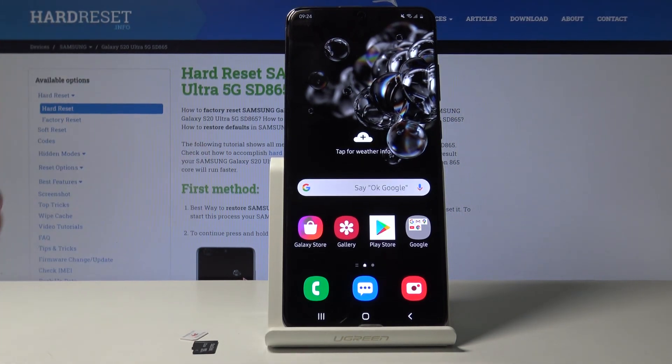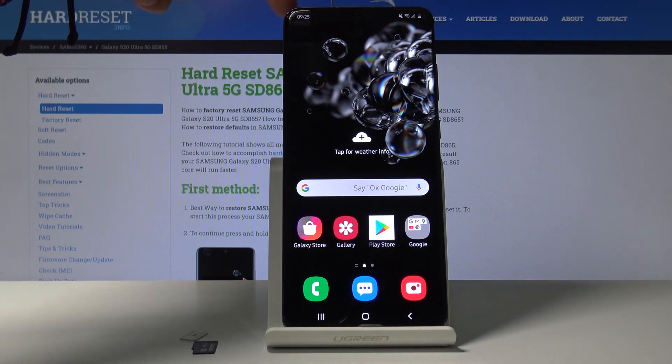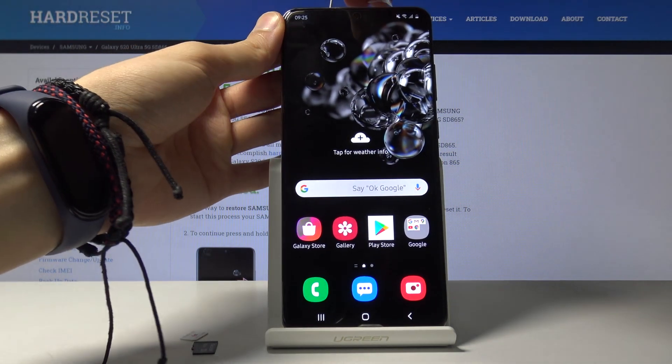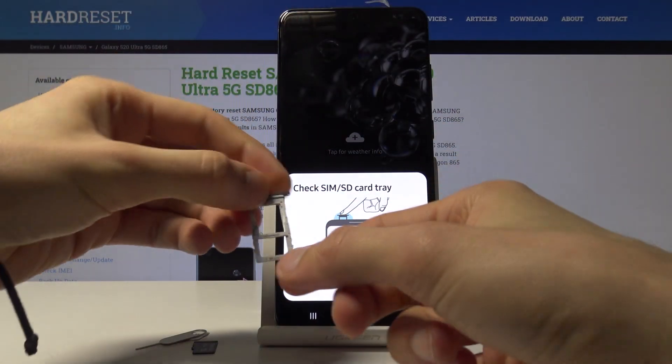Once you have that, you will want to pop out the tray which is located on the top of the device. You can see where the pin is right now. When it's in, push it in and the tray pops out. Disregard the message that it comes out with — I just want to take out the tray.